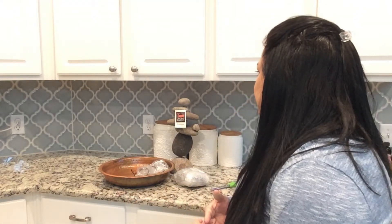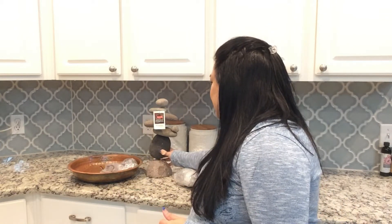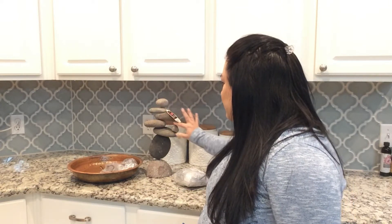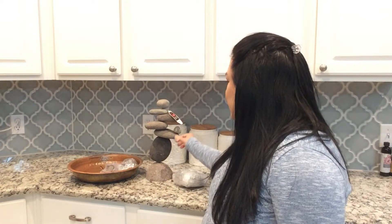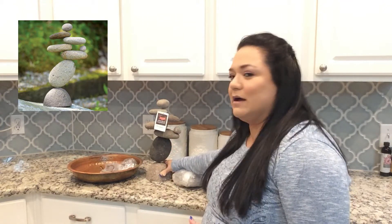One of the things that I really like that's kind of unique is this Ancient Graffiti River Stone, and it comes with 8 stones. It's built really good because it came here and it arrived fine. It was in bubble wrap, and I like it for outside decorations.